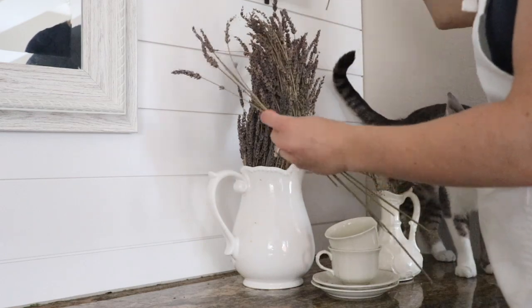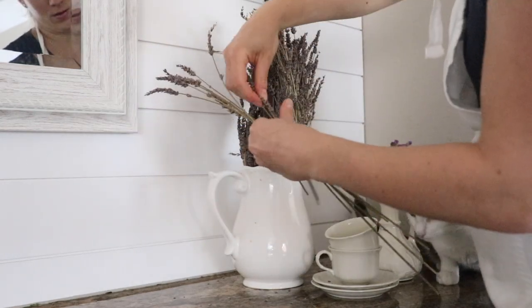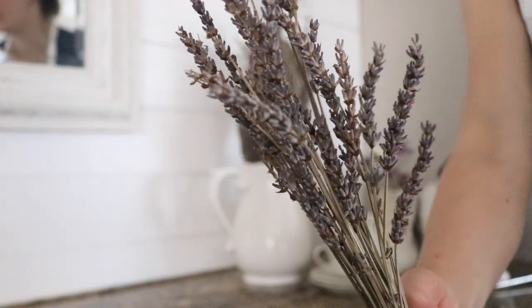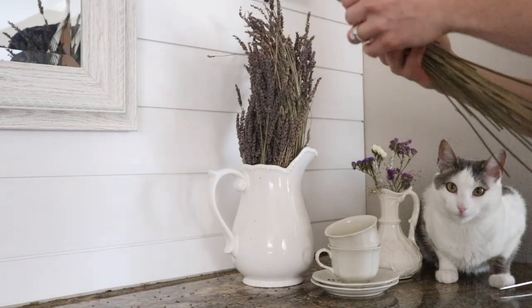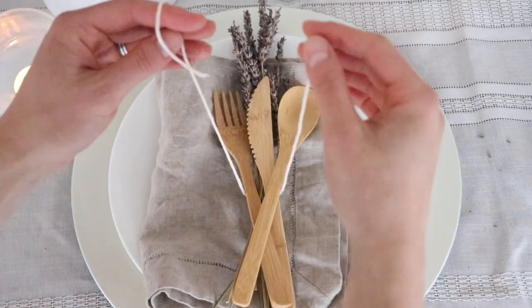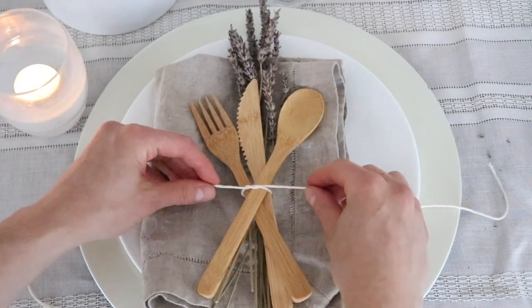I went over to our lavender plant and just pulled a few flowers off the stems. This is why it's so nice to keep a pot of dried lavender around all year — whenever you need flowers and don't want to buy some, even in the middle of winter, you can pull a few stems off, smell them, and it takes you right back to summertime. I clumped up a little bit of lavender and put it on the napkin.